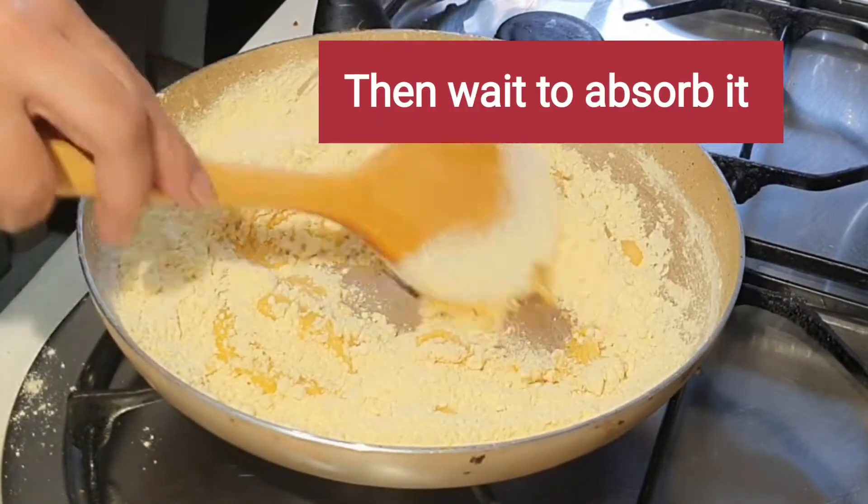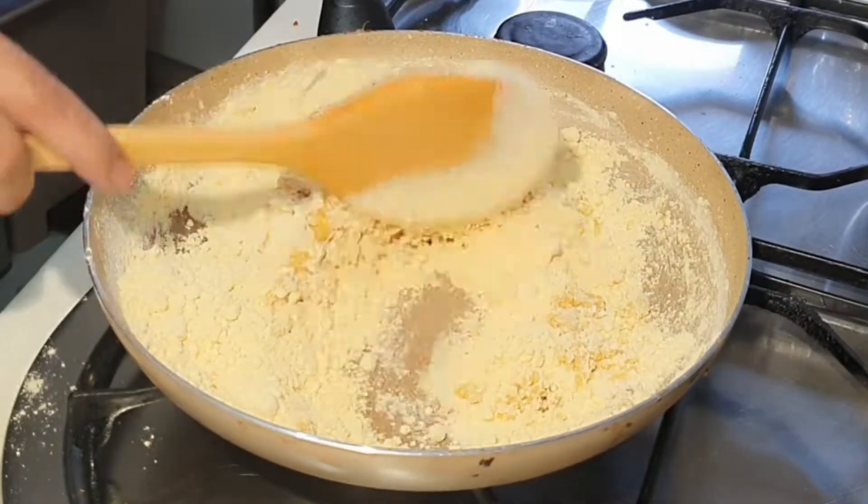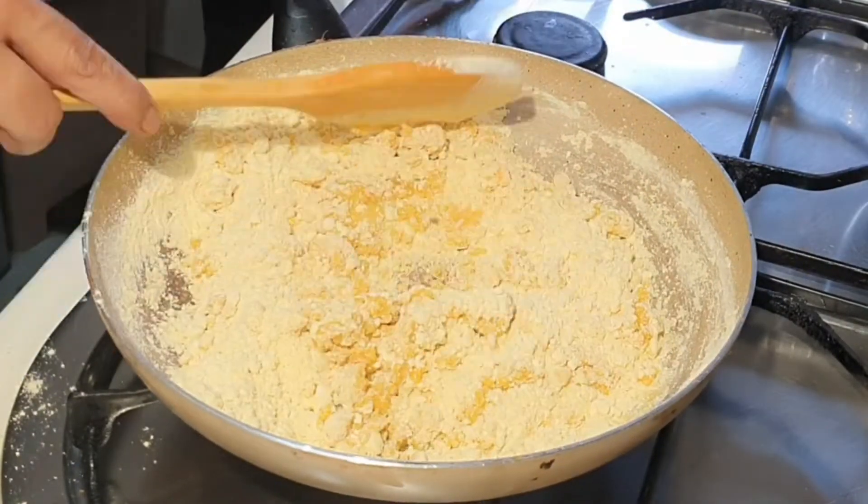You have to add 2-3 tablespoons of oil. The secret is that you don't have to add just 1-2 tablespoons — you have to add the right amount.